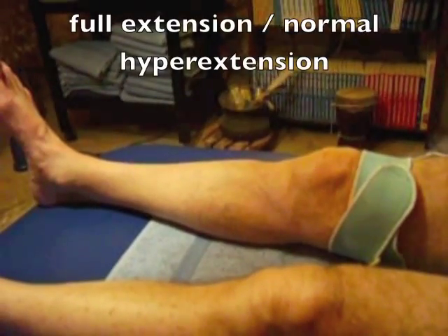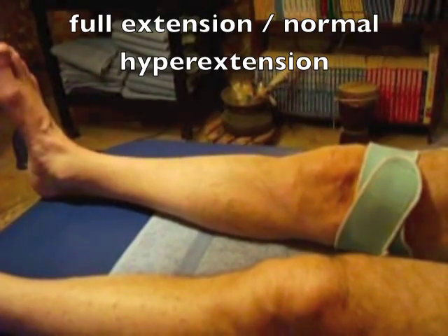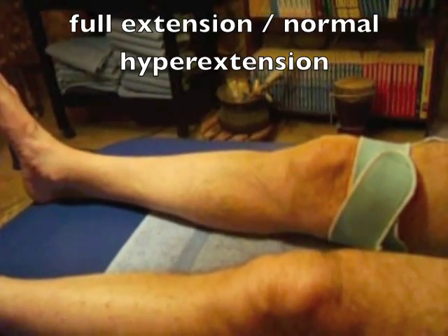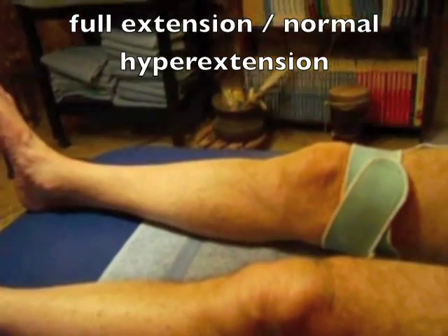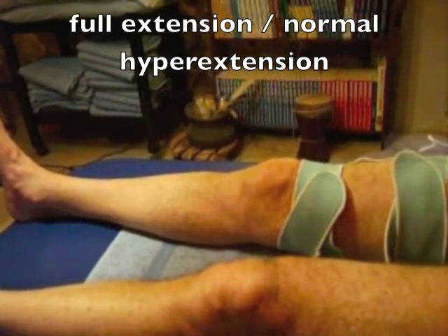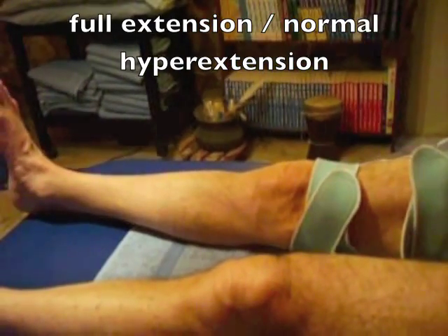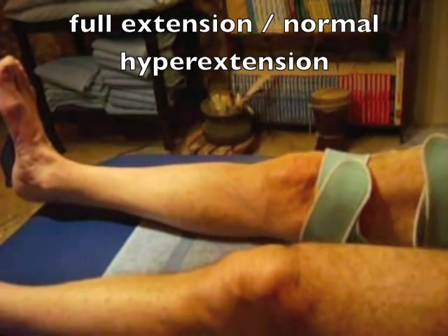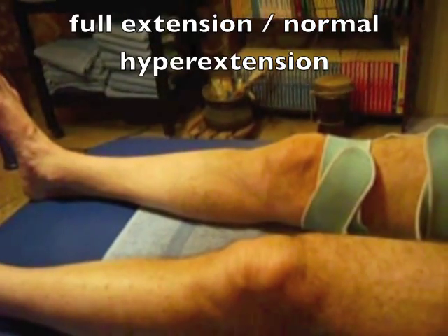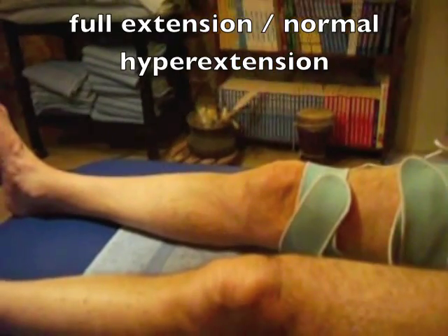The second work phase is to straighten the knee as hard as it can go, following the current. In the normal knee the heel will lift slightly off the floor or support. This is called hyperextension. The normal range of hyperextension at the knee is just a few degrees. Some people have an abnormal level of hyperextension at the knee which makes it look as though the knee can bend backwards almost. In this case the knee should not be extended to its fullest degree but only to about half way or three quarters.